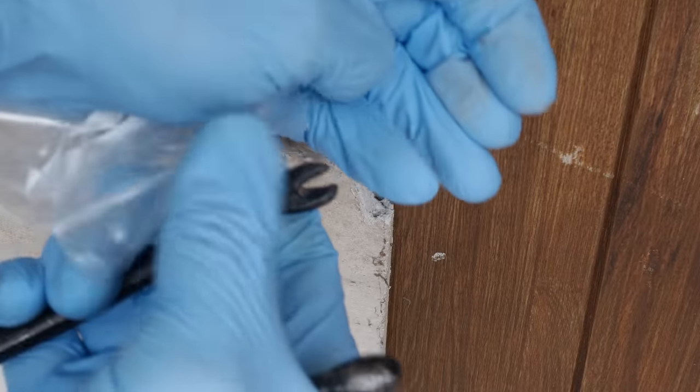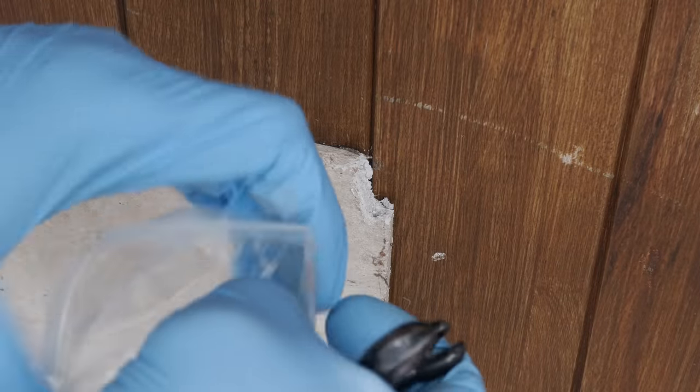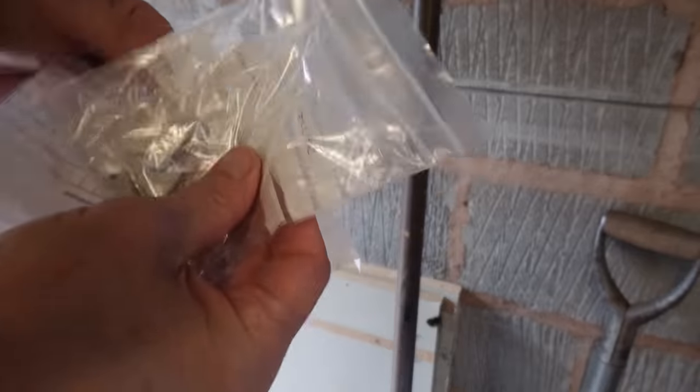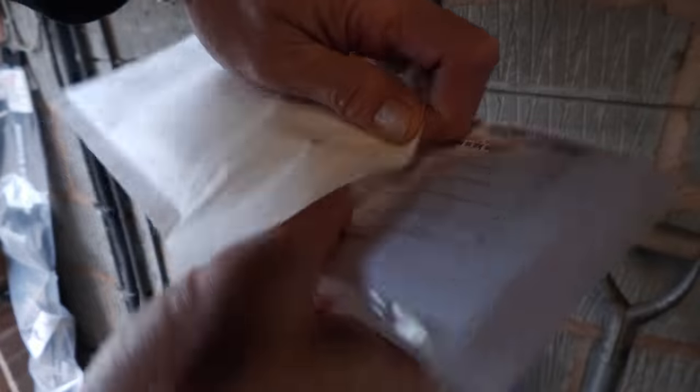Wearing the PPE, I carefully snapped off a corner of the panel outside the garage, and also a corner of a similar panel that I think was removed back in 2010 when I had some plumbing work done in the cellar. I then double-bagged each, labelled them up, and put them in the post.